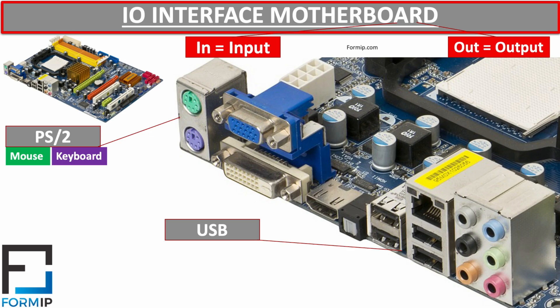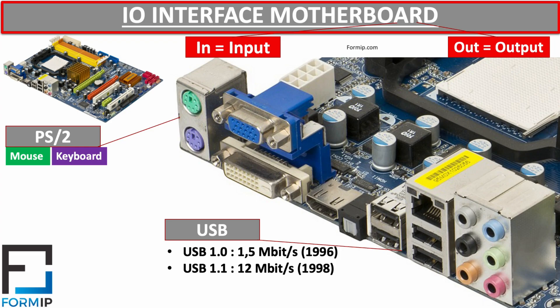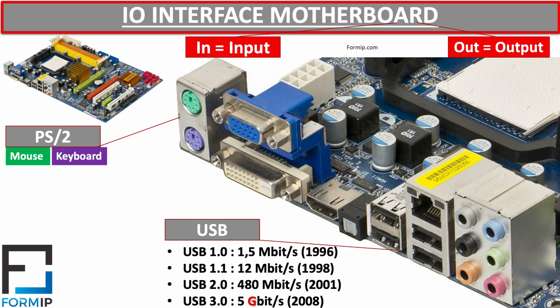There are different versions of USB. Version 1.0 was released in 1996 with a transfer speed of 1.5 megabits per second. USB 1.1 arrived in 1998 allowing 12 megabits per second — 8 times more than 1.0. USB 2.0 was released in 2001 with speeds of about 480 megabits per second, 40 times more than USB 1.0. The latest version is USB 3.0, offering up to 5 gigabits per second — 10 times more than USB 2.0 and 3,333 times more than the first version. This is a huge evolution.